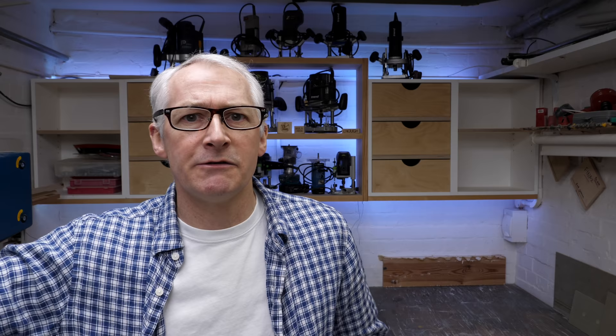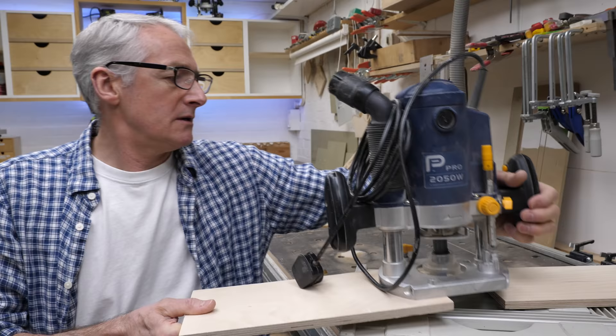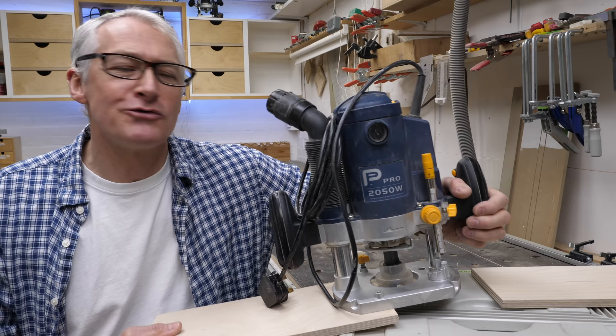I thought I'd just go quickly through the 11 routers that I've got here. I've only got 11 on the shelves because the other two are fixed in a bench or in the CNC. I'll go through those very quickly and explain why I've got them.